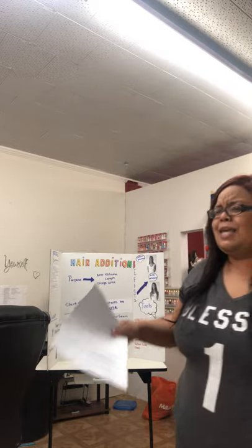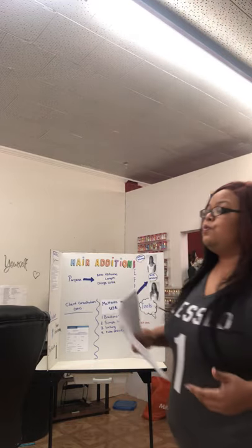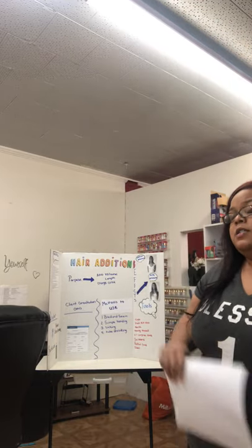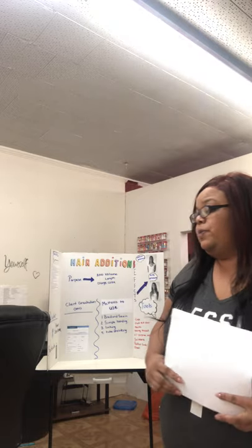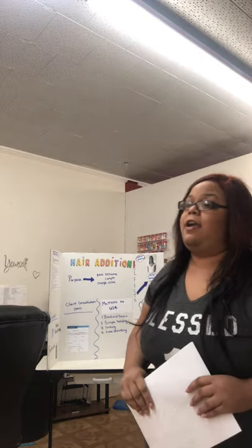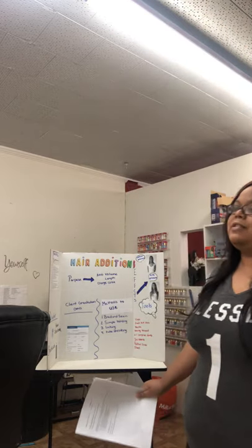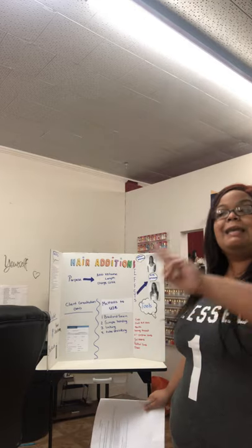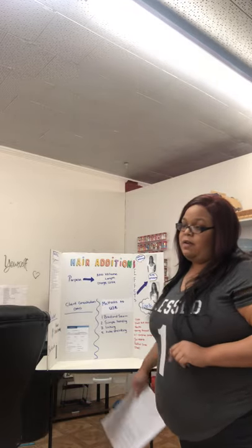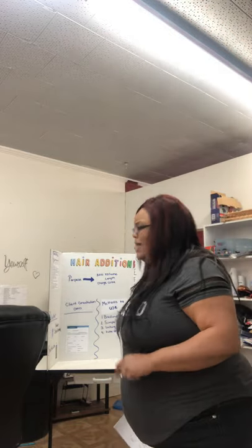Jessica, can you tell me how to perform a hair and scalp analysis? You are correct. You want to part the hair and section it with your fingers to look at the scalp and at the hair. Erin, can you tell me why it is important to do it? You are correct: to look for scalp abrasions or breakage in the hair. We want to make sure that the scalp is in a healthy, clean state and that the hair is not damaged. You do not want to do a hair addition service on hair that is fairly fine and see-through, as that is not a good candidate for hair extension service.